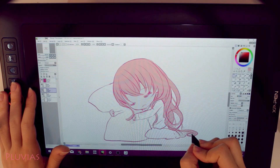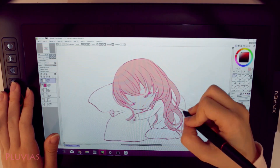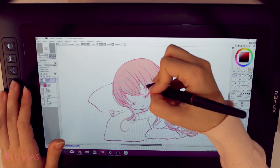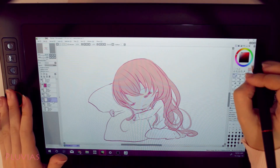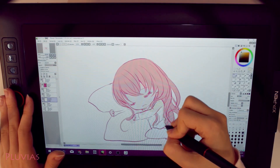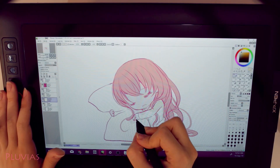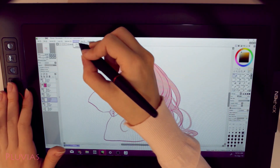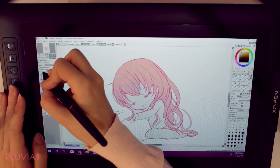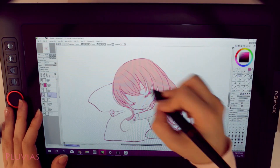I did face some minor downsides, however. First, the stand that holds the tablet fell more than once while I was drawing. This could be because the surface of my desk is smooth, so I think it could be fixed by placing a non-slip cloth beneath it. The other downside is that the screen is not that big — it's only 13.3 inches, while I'm used to my 24-inch monitor. I kept the same screen resolution of my monitor on the tablet, which is why everything looks so small, but it did allow me to keep that large drawing space I'm used to.